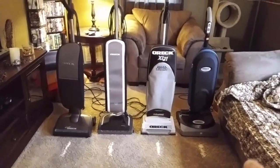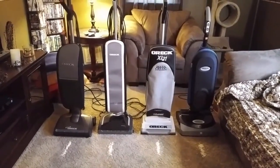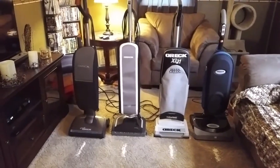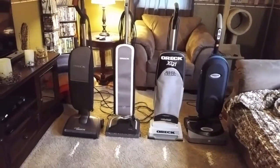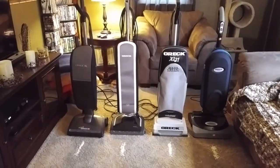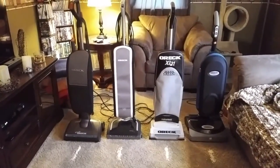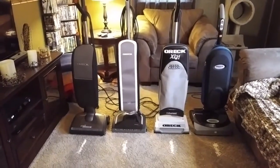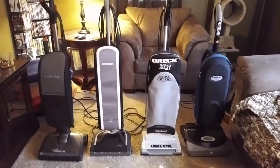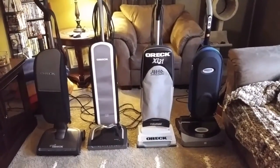The Halo was a big problem for OREC. They had a lawsuit against them because they made claims on the UV sanitation side that it just couldn't do in a practical amount of time of vacuuming. You'd have to go over the area for several extended seconds or minutes for it to actually do what it's supposed to do. Plus, I've read of people claiming that it ruined the color of their carpets. The Halo is definitely not like any other OREC they've ever made.